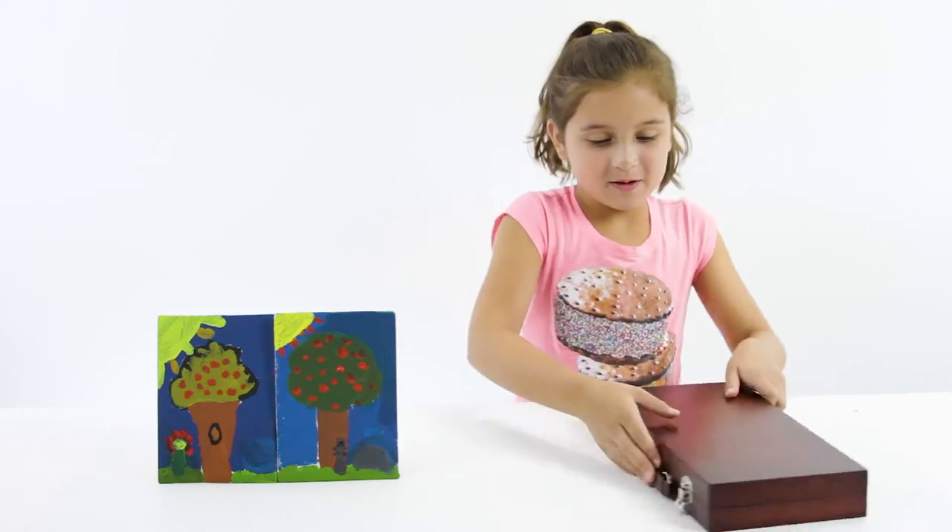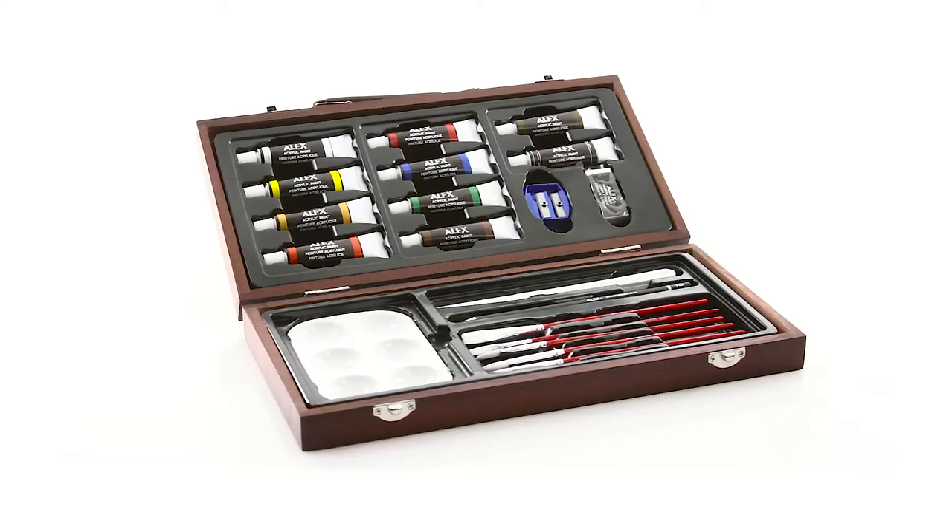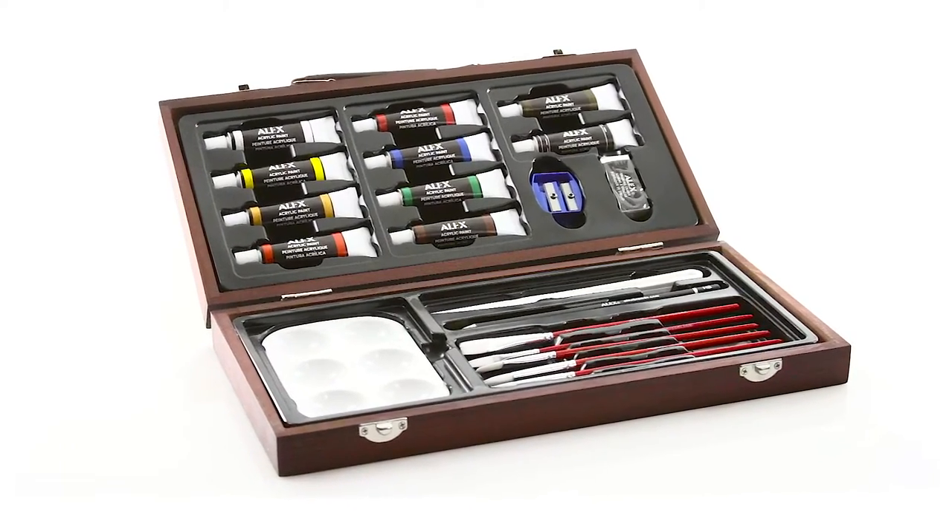It even comes with two canvases, so your budding artist is ready as soon as they open the box. The acrylic painting set includes everything a young painter needs.